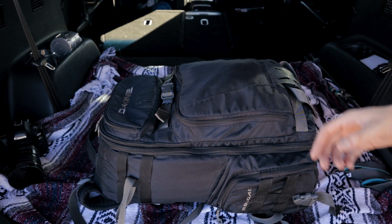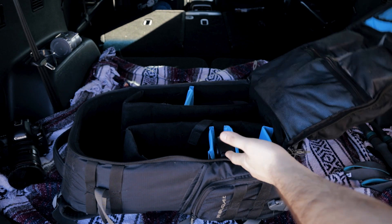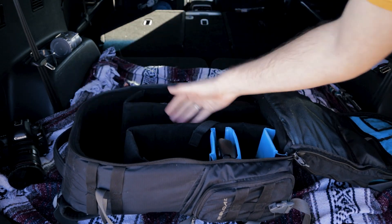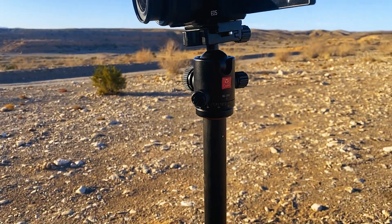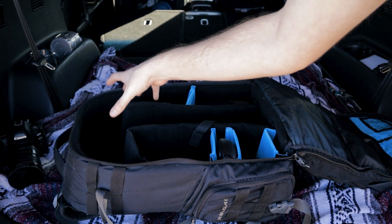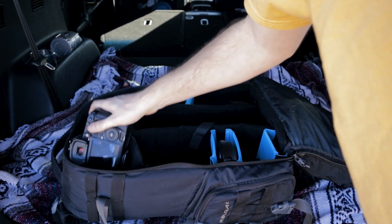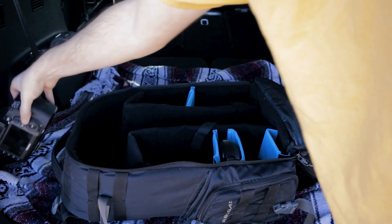Now let's dive into the bag. Opening it up — I'm doing it this way so it's easier for you to see. The top space is blank because this is where my tripod goes. I have the Joby — I forget the model — but it's a carbon fiber travel tripod, super light, fits perfectly in this slot. And right here is where I'd put my camera if I were traveling.